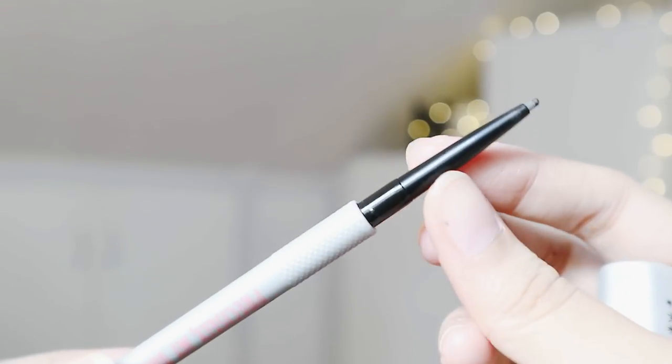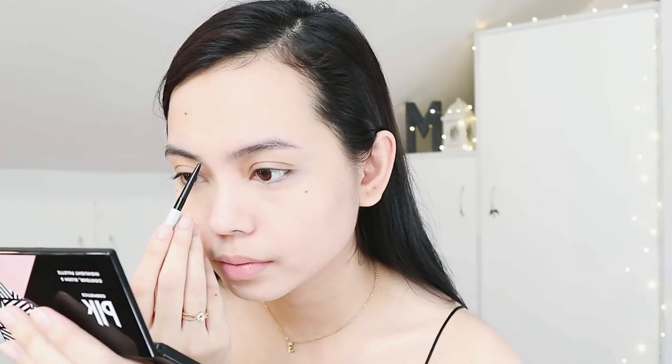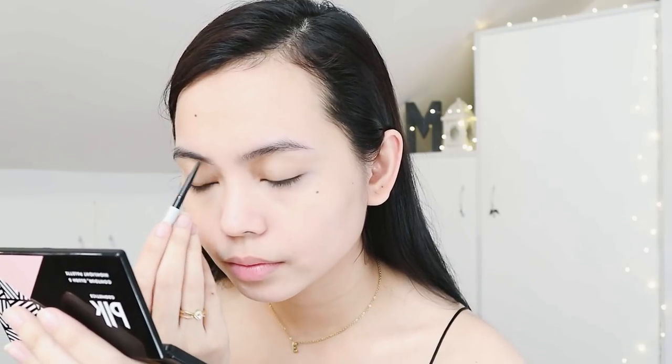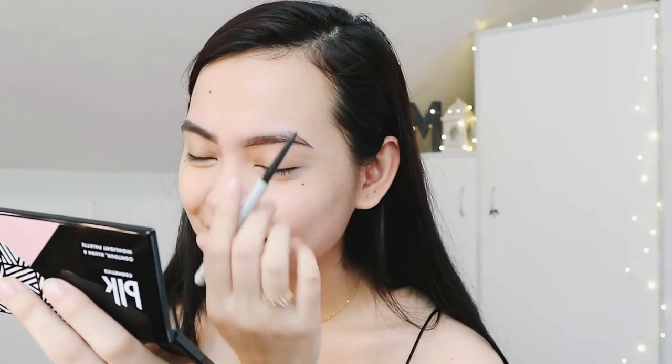To achieve the eyebrows, I'll use the Benefit Precisely My Brow Pencil and 3D Brow Tones to set it afterwards. Using the pencil, I just follow the natural shape of my brows and define it so that it looks natural. Then I'll just be setting all of that using the gel.